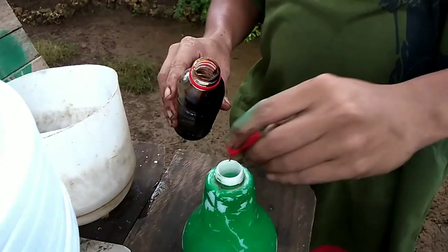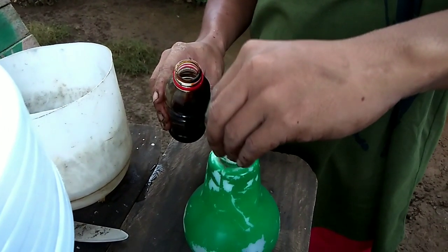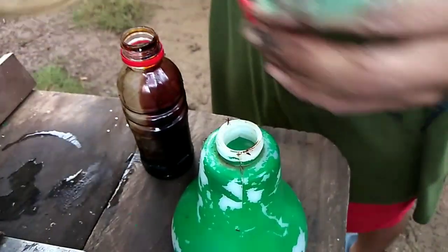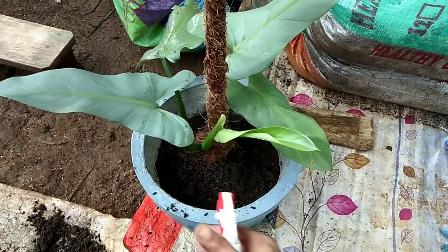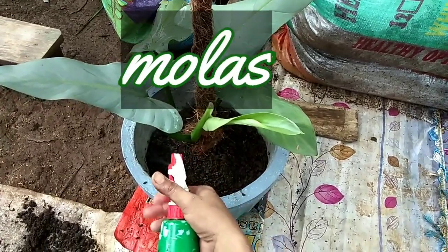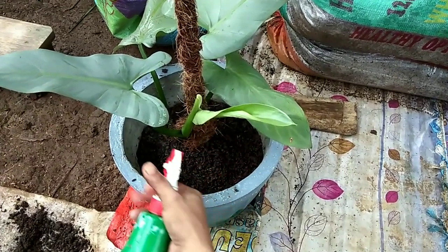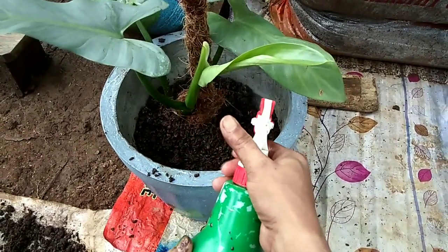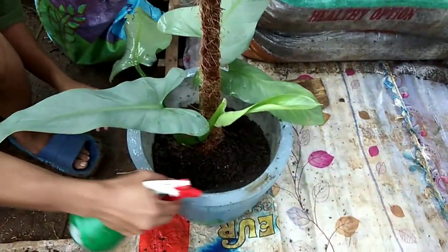Just before finishing putting the potting mix inside the pot, he's mixing a bottle cap of molasses into a bottle spray of water. He will be spraying it in the soil near the roots before finishing the entire repotting process. Molasses has many vitamins for your plants — using it as a fertilizer provides a quick source of energy, encourages the growth of beneficial microorganisms, and serves as a root booster, especially for newly propagated plants.